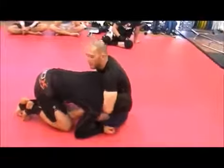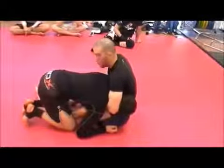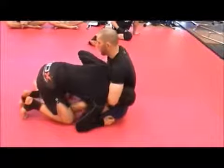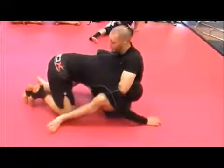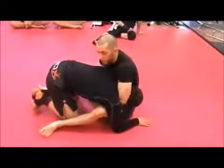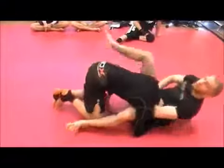If he makes the mistake — as a lot of people do — of using this hand to push down on my wrist to try and break that guillotine grip, and I can't finish the guillotine, he's got his hand on my wrist and I'll push my wrist down and catch him at the same time.